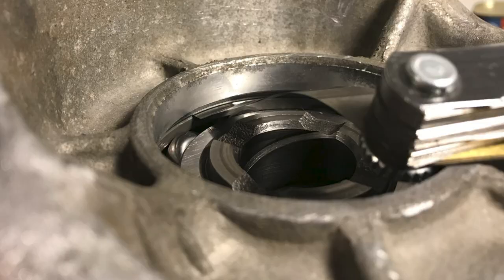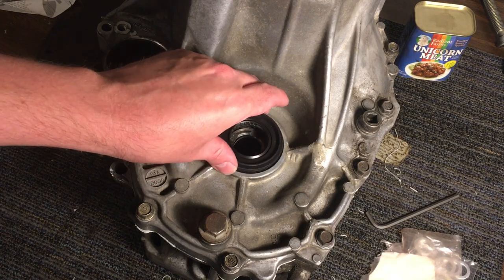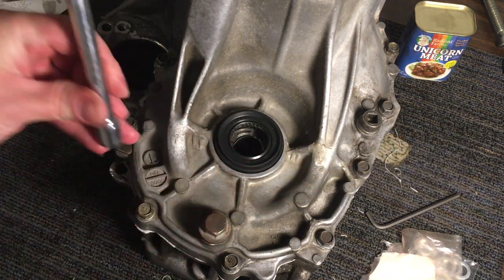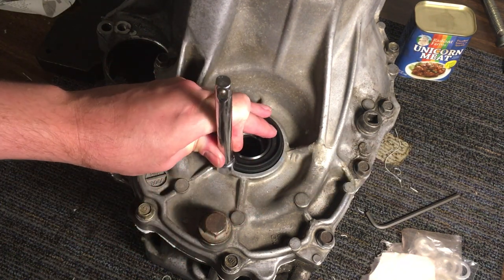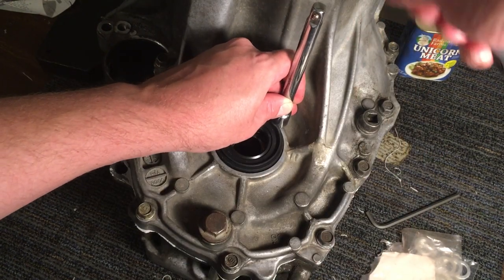The next clearance to test is the differential bearing clearance against the differential housing shim. Honda calls for a clearance of 0 to 0.10 mm, or 0 to 0.004 inches. Make sure that the measurement is done between the shim and the bearing. Install the axle oil seals. Use a device to tap the edge of the oil seal into the transmission housing until the edge of the seal is even with the edge of the housing.